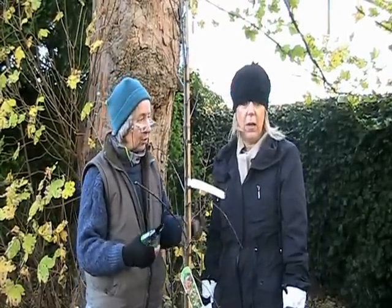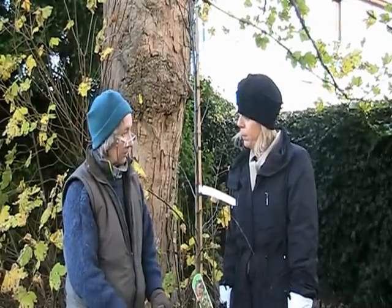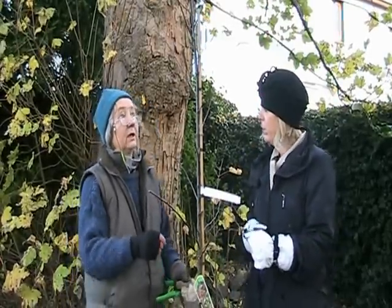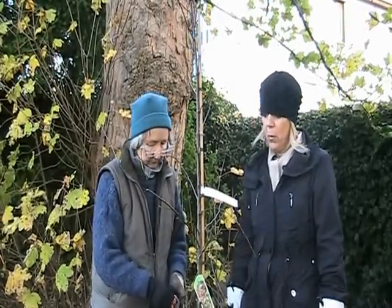If we get some snow — and if you're watching this you might be getting snow in your place — snow will insulate the ground and we don't get those very deep frosts here. Last year was unusual at minus 15, but with freshly planted things the mulch will help protect it as well.